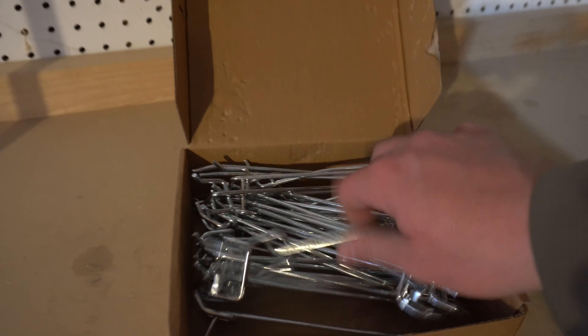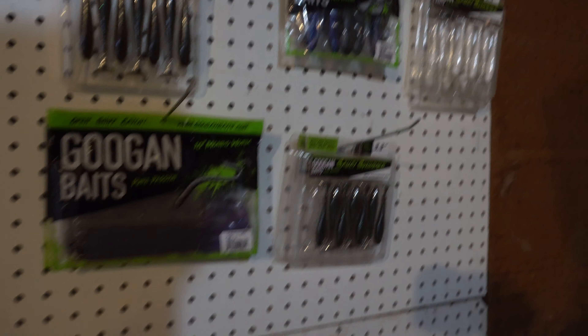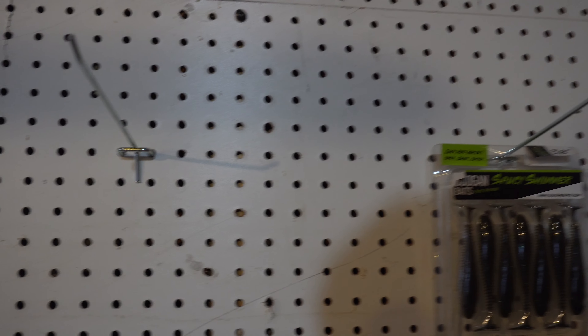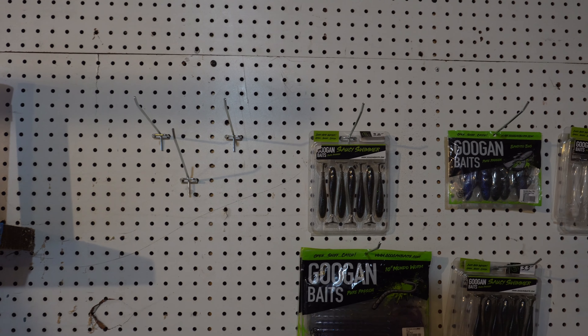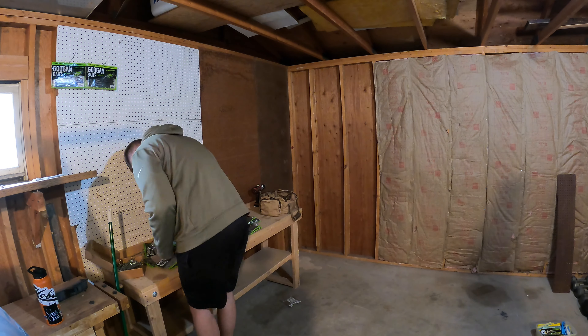Basically how I'm going to be hanging everything up is with these little hooks. I already got some hung up — I'm going to move where these are just to get everything looking uniform. They're real easy to install, just like at pretty much any store where you'd be buying fishing baits. This is probably going to be the longest process — just figuring out how I actually want stuff organized. I'll probably catch up with you guys once I have a semblance of a plan going.